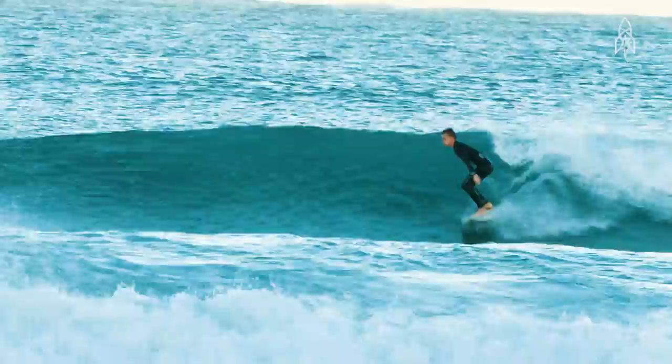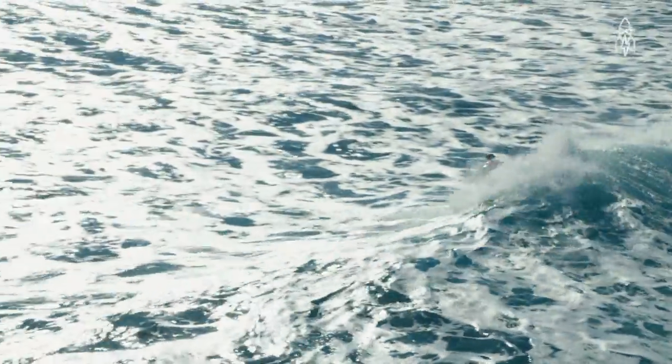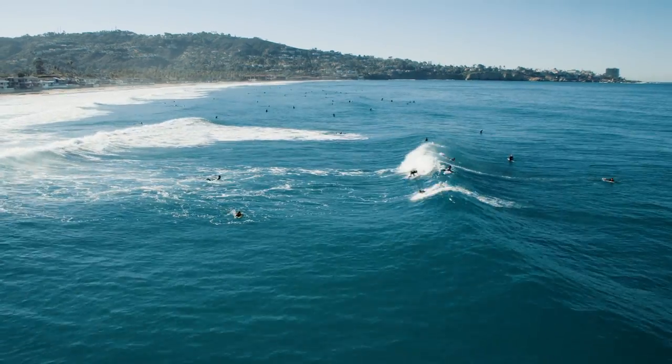To be able to be doing science while you're out there on a surfboard surfing down the face of a wave, it's just such a fleeting moment. It's incredible to actually be able to do it.